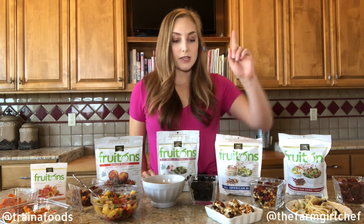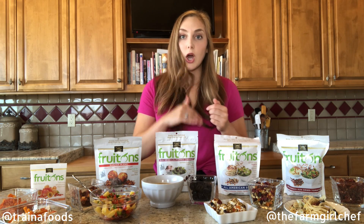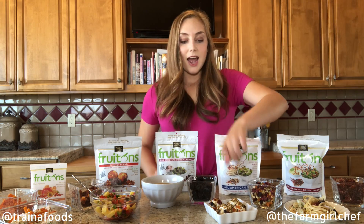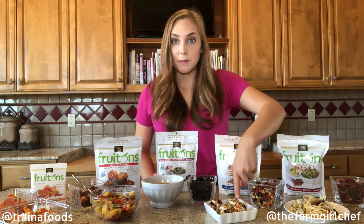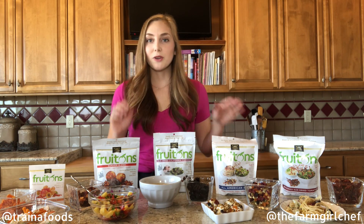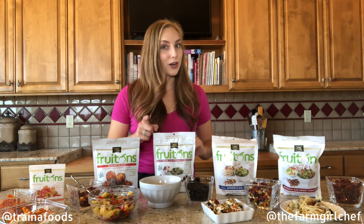Next are these little goat cheese balls. I took fresh goat cheese, rolled it into a ball, and then coated it in crushed pistachios and the all-American blend. I love to put these on top of salad, but they're great for spreading on a cracker or taking as a party appetizer.